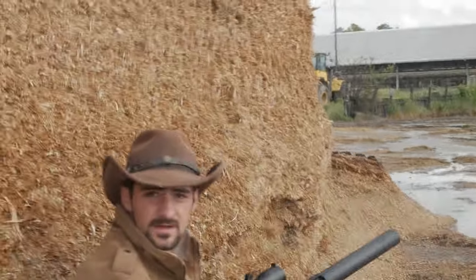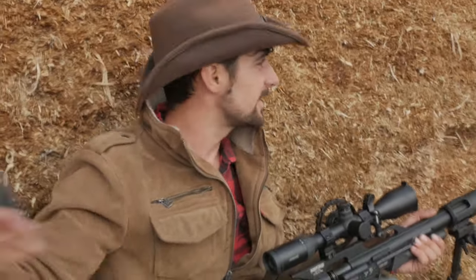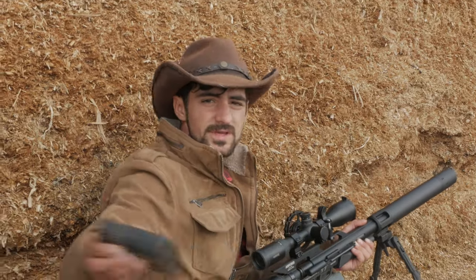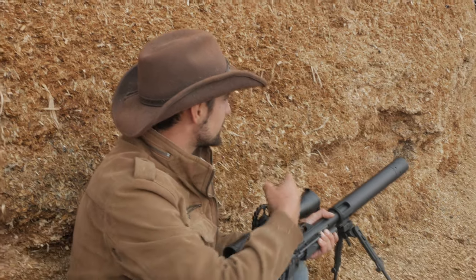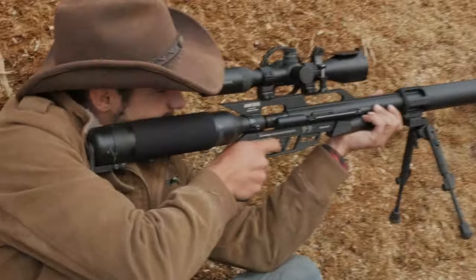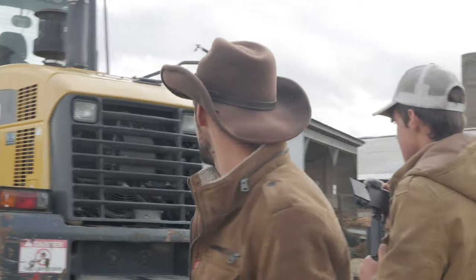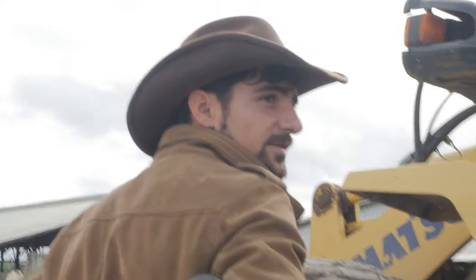There's a groundhog right up there — how many yards? The rangefinder reads 73 yards. Let's get a little bit closer; I'd like to get to 50 yards. We move up and range it again — it's 40 yards. Perfect.